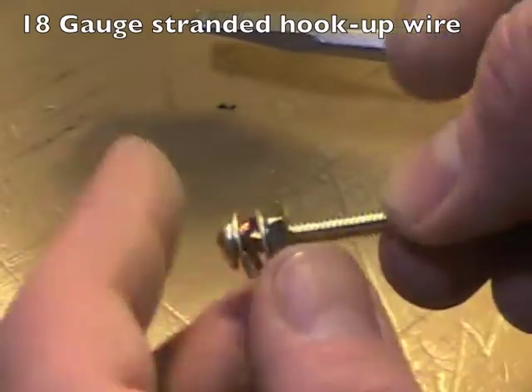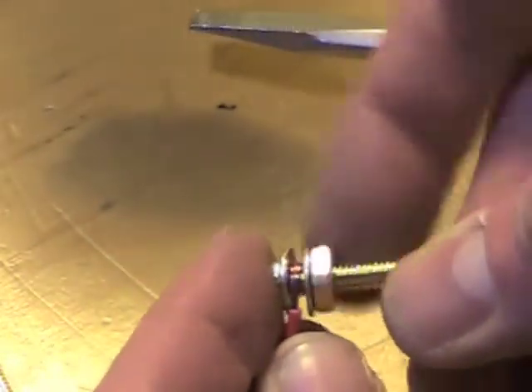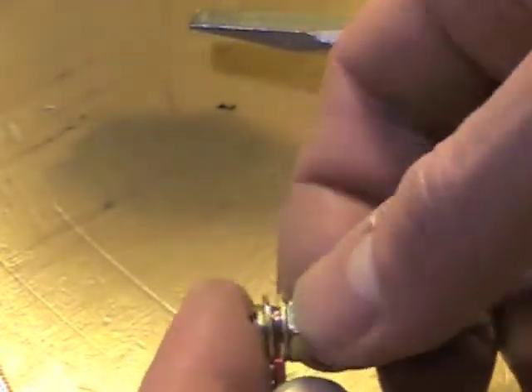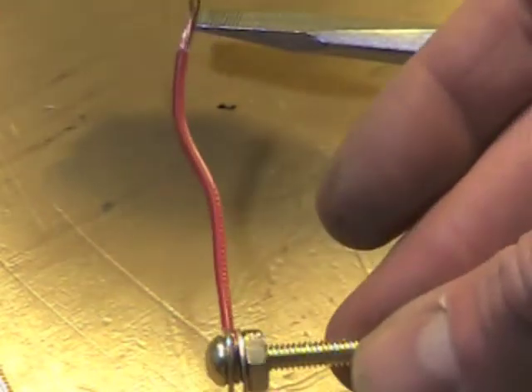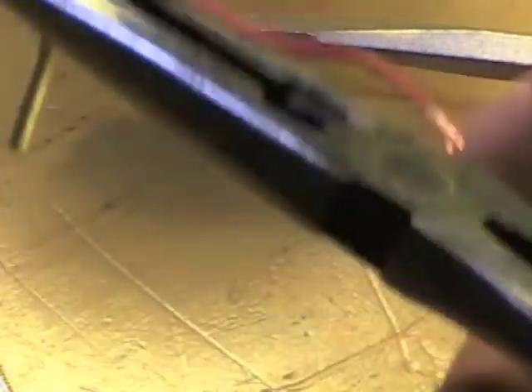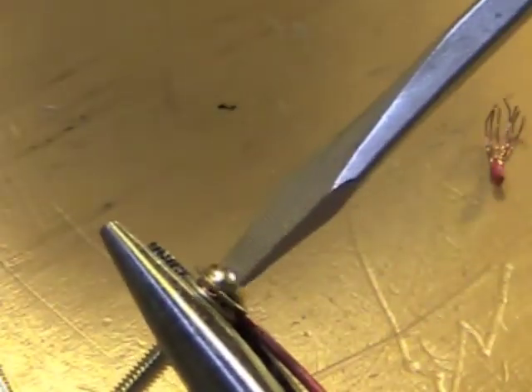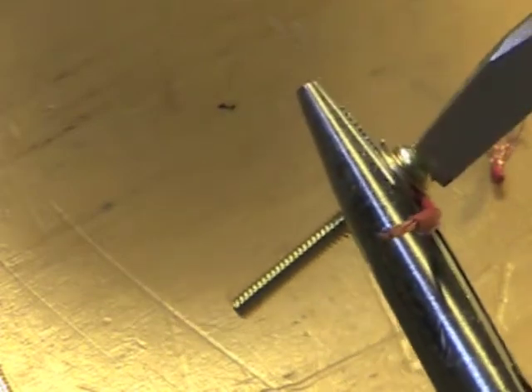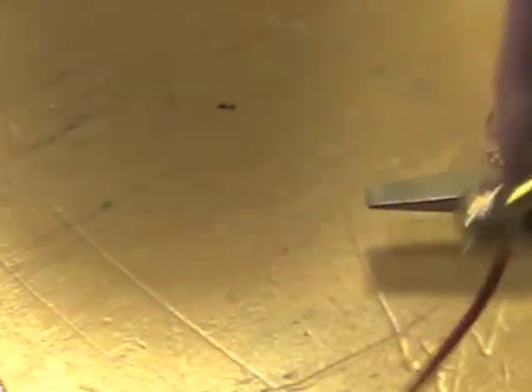With the wire sandwiched between these two washers, you should be able to squeeze it tight very easily. Very nice.